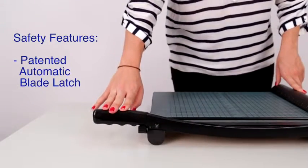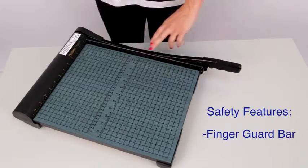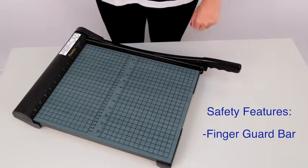The patented automatic blade latch locks with every cutting motion, and the finger guard runs the entire length of the blade for increased safety.